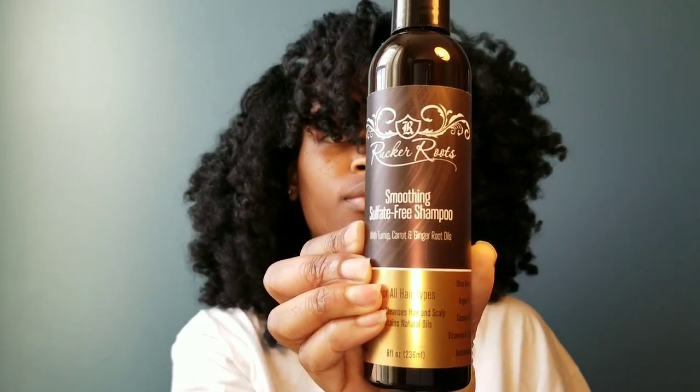I'll be showing you how I blow dry my hair using Rucker Roots products, starting with their sulfate-free shampoo. As you can see, the product produces a lot of foam and I haven't even used a lot of it. After I rinsed out the product, I definitely felt like every bit of product buildup, every bit of oil, everything was removed from my hair.